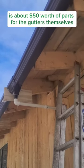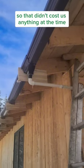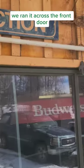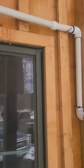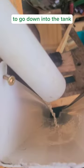We went to Home Depot — it was about $50 worth of parts for the gutters themselves. We had PVC lying around, so that didn't cost us anything. We ran it across the front door and over to the side of the house, where we eventually ran out of PVC parts, so we had to use another piece of the gutter to go down into the tank.